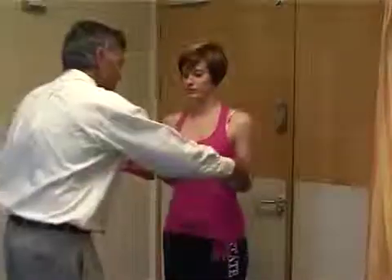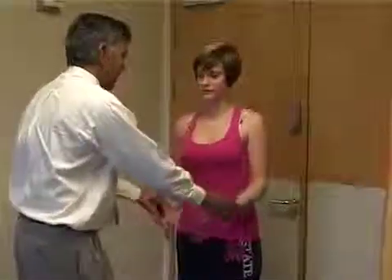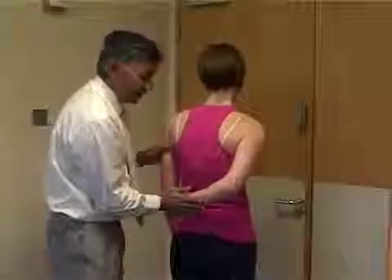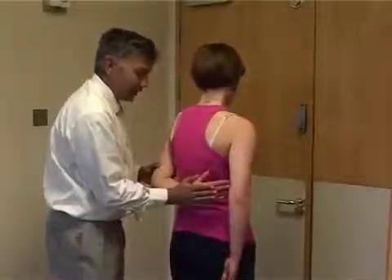External rotator cuff power — elbows at the side and ask the patient to externally rotate. Feel the resistance. And then internal rotator cuff power. This is Gerber's lift-off test. Turn the patient round, put the arm behind the back and push away, and test the power, then compare to the other side.